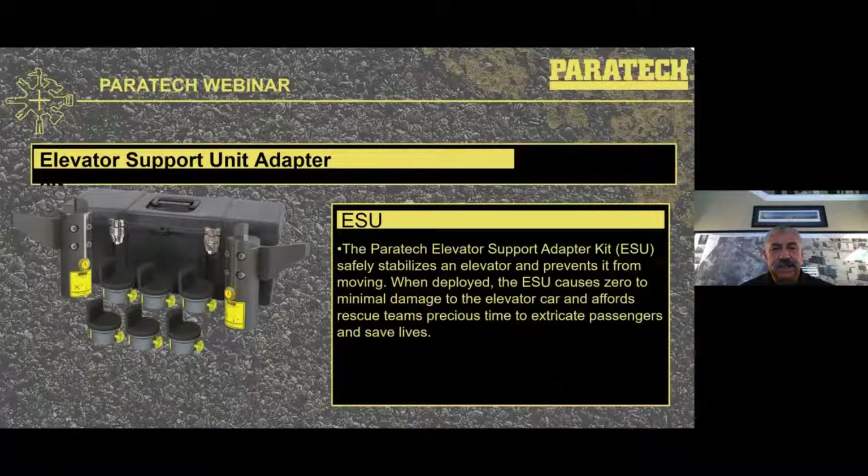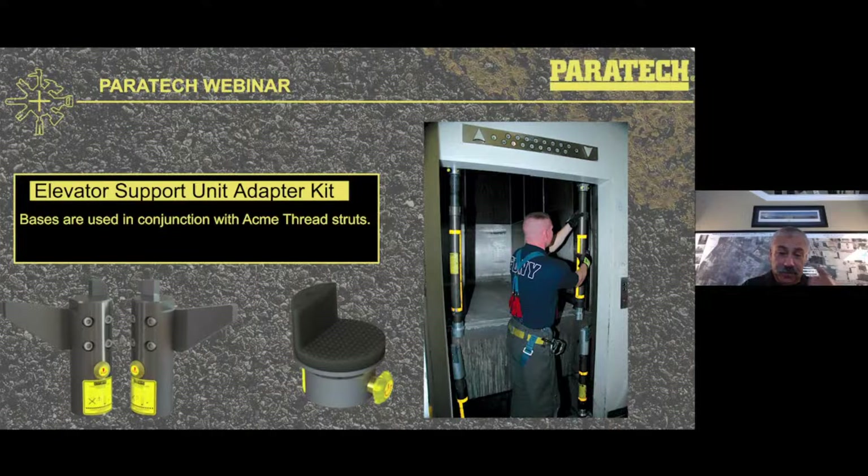The elevator support unit adapter kit was developed years ago and was able to be used in conjunction with the ACME thread struts and extensions as a means of securing an elevator stuck between floors. This prevented movement in cases where the elevator was not locked in position, allowing rescuers to open the doors and get people out safely. This is an example of that kit being used for that very purpose — just for stability and to hold the elevator in position.